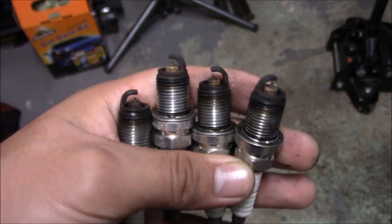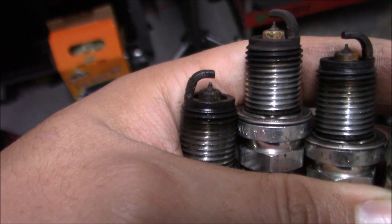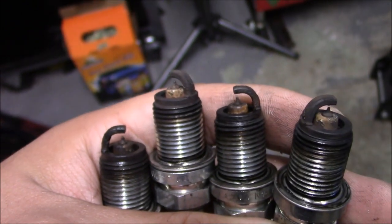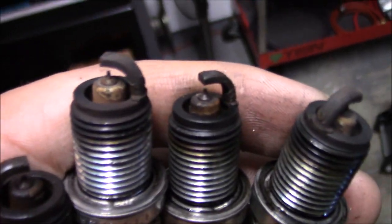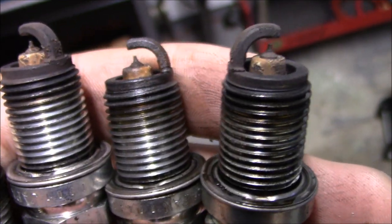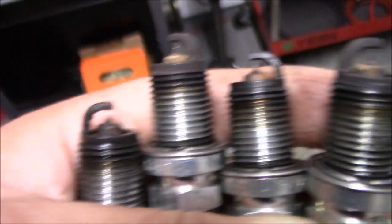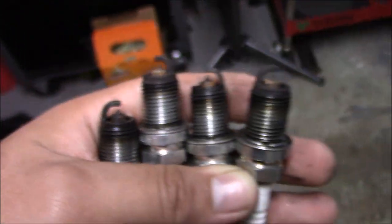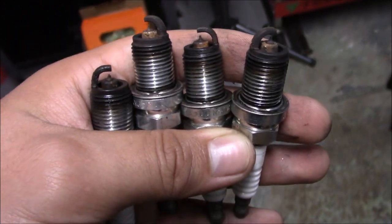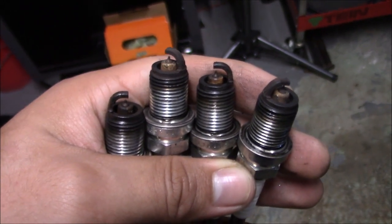Here I have the plugs in order from one to four. To be honest with you, number one looks wet and that could be running a little rich. These other three don't look that bad — they got a little crusty, which maybe means those other three cylinders are running a little lean. The color is good though; you want that golden brown color. This one's wet, but I wouldn't say these plugs are bad — they're not fouled. So I'm not really sure if this is what's causing that breaking up at higher RPM that I was getting.